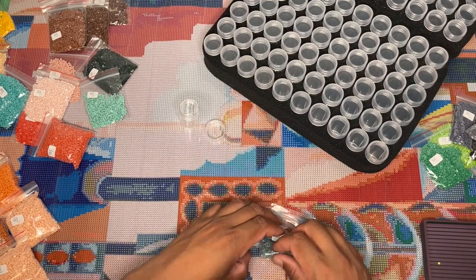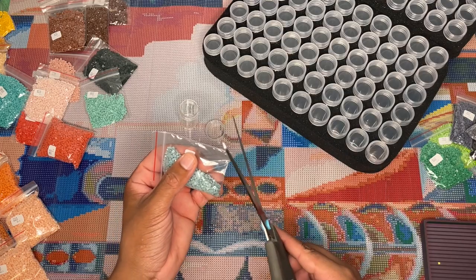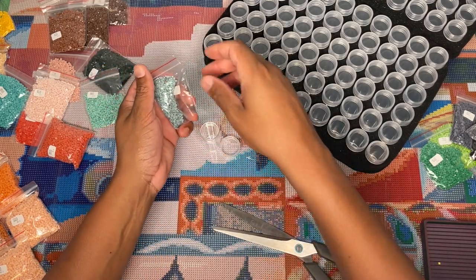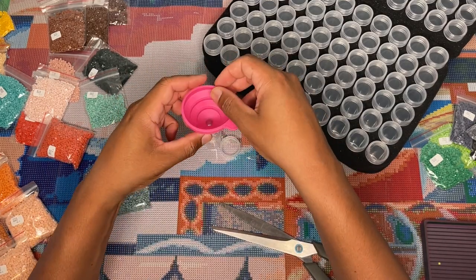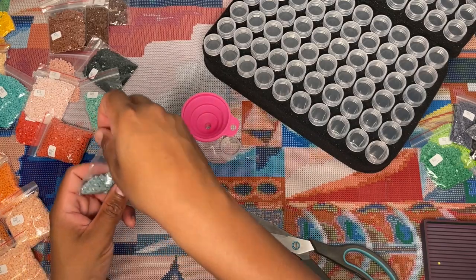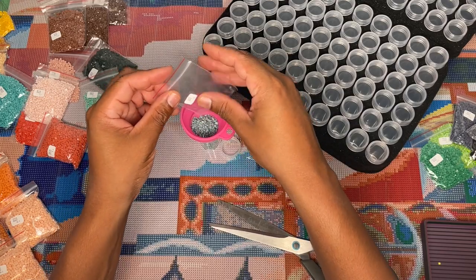I don't have my funnel. I was just cutting a little snippet out of the corner and pouring the diamonds in — I'll go get the funnel. I'm still just on cloud nine about having this opportunity to work on this kit. I'm so excited that Robin reached out and offered to send me this as a sneak peek.